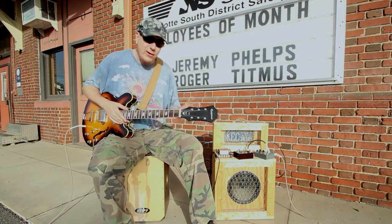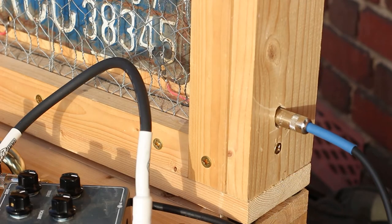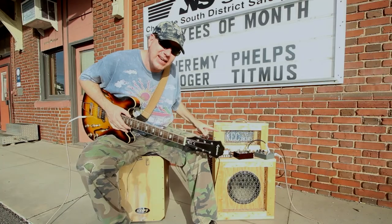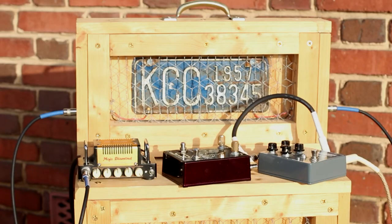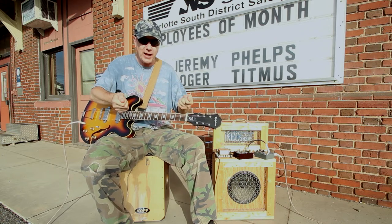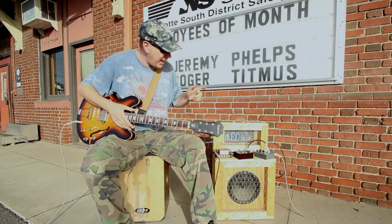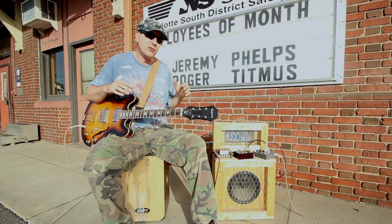Where the signal is going right now is it's coming out of the Gypsy Haze and going into this cabinet here, where I've installed jacks with hard wires and soldered the end of the hot wires to this 1957 license plate. So the signal is being diverted through the license plate. The reason I built this is when I first came up with the idea of the Signal Diverter, I built a prototype and used some license plates I got at the flea market to see if they sounded different. This particular license plate has got just kind of a trashy resonance to it.